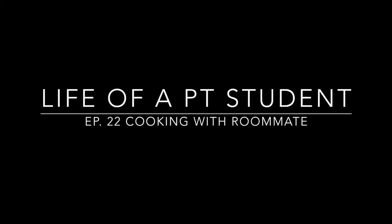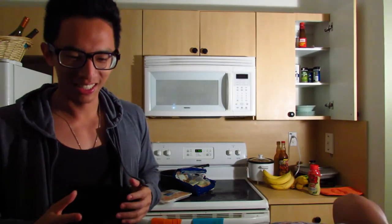Hey guys! So we just started our winter semester. It's our first week so we don't have much going on yet.